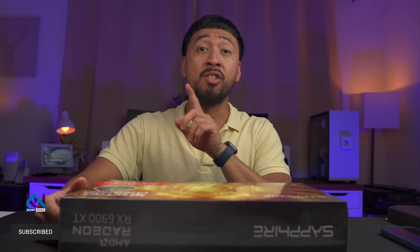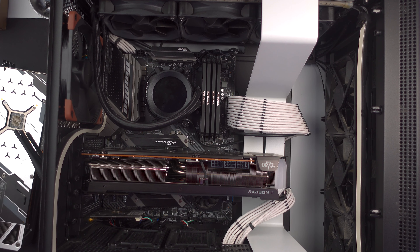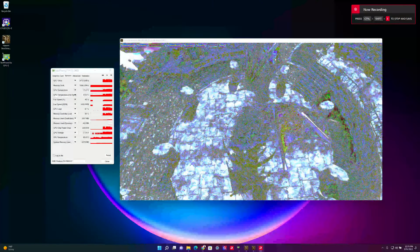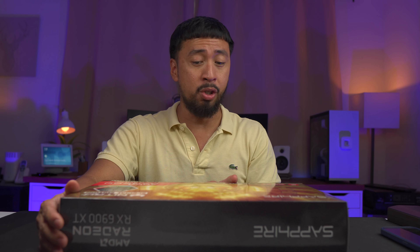Hey, what is up guys, welcome back to the channel — Lars of Killdate Nomad. So we have the Sapphire Nitro Plus 6900 XT Special Edition. I had the Red Devil 6900 XT that was refurbished and it didn't really go well. I had it replaced with the 6800 XT brand new, also Red Devil — also was artifacting and crashing my server. So I just bit the bullet and got the Nitro Plus 6900 XT Special Edition — hopefully third time's the charm.